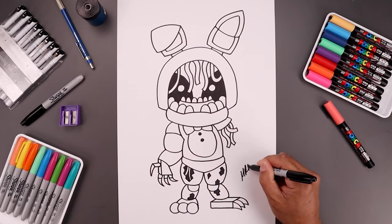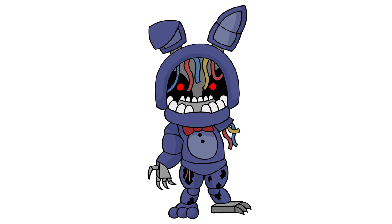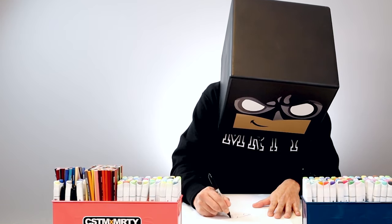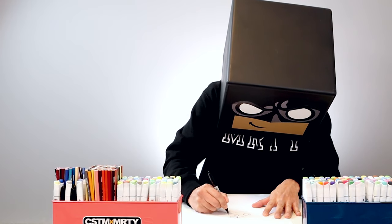Now sign your art and add some color — and that's pretty much it! There's a drawing of Withered Bonnie from Five Nights at Freddy's. I had a lot of fun drawing this with you and I hope you did too. Make sure you subscribe because I'm posting new lessons every single day. If you enjoyed this lesson you might want to check out this video over here. Thanks for watching and I'll see you again soon.